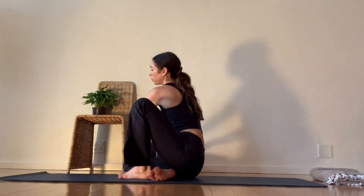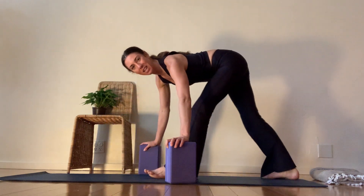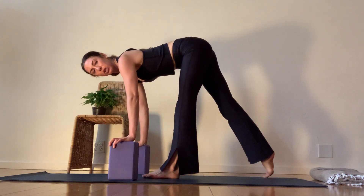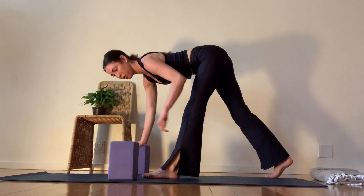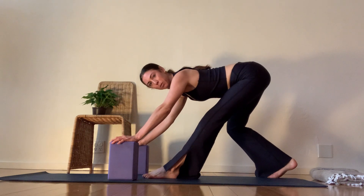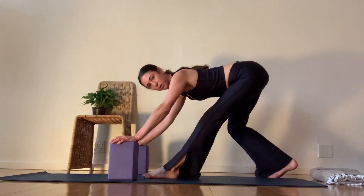Come on forward. Grab your blocks or a ledge. A chair will be perfect. And come into Pyramid. Lift up onto your back toes. Make sure you're not on a tight road. Your front knee is micro-bent. Your heel is pulling back. And you sit into your booty like you're sitting in a pretend chair.